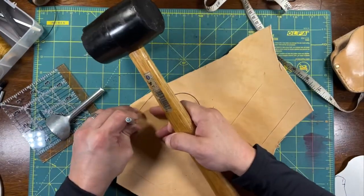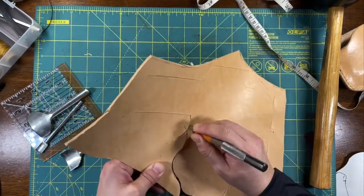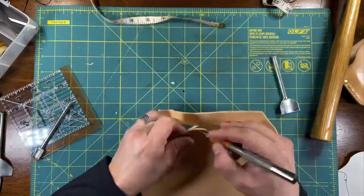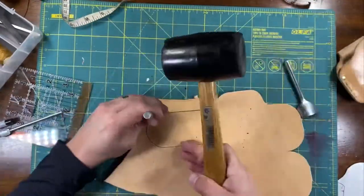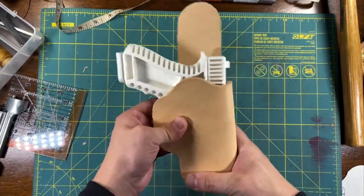Use straight edges as much as possible. I'm using the curved punches to cut out the rounded areas. Be sure to use a fresh knife as well — that'll give you the best chance of getting nice neat edges. The leather pattern is complete. Now it's time to test it with the replica gun. It looks good.